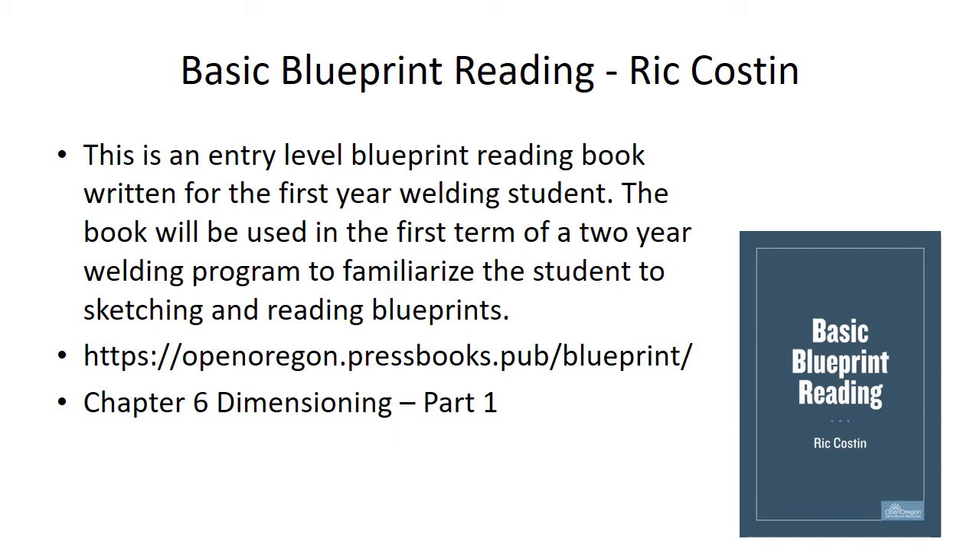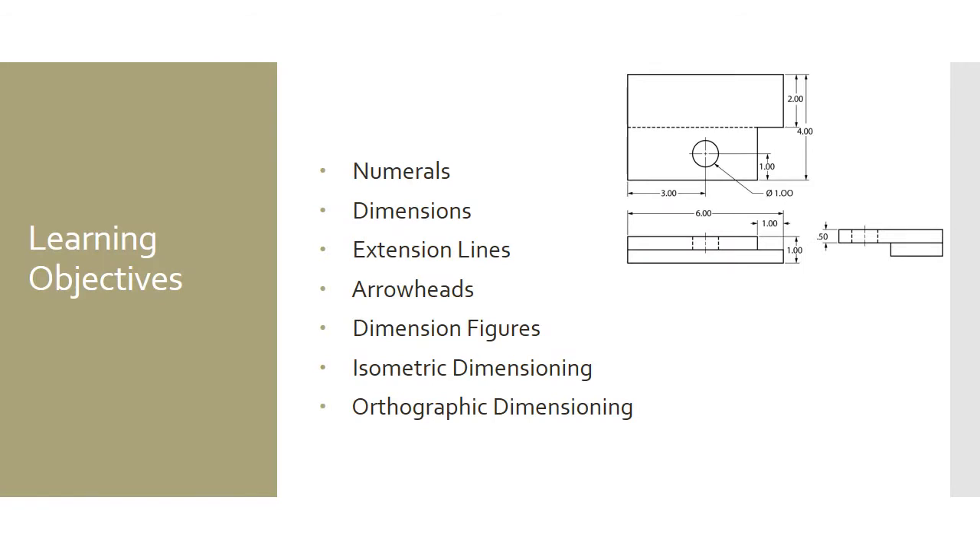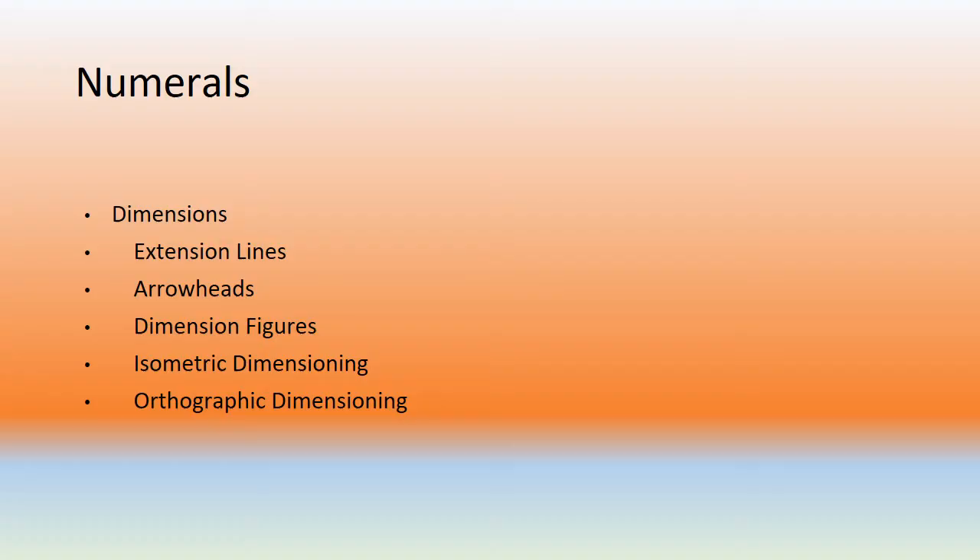We're going to dive into Chapter 6: Dimensioning. This is Part 1 of three or four. We're going to talk about numerals, dimensions, extension lines, arrowheads, and dimensioning figures — just grind our way through dimensioning and how to do it on drawings. That's our learning objective.